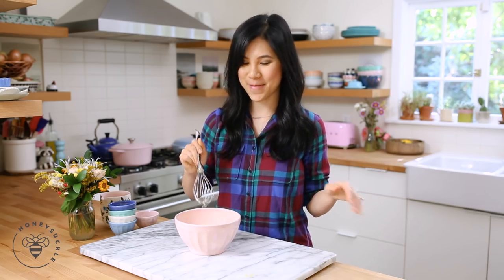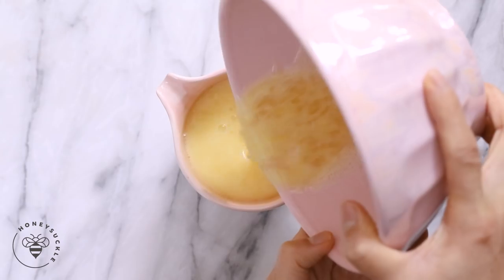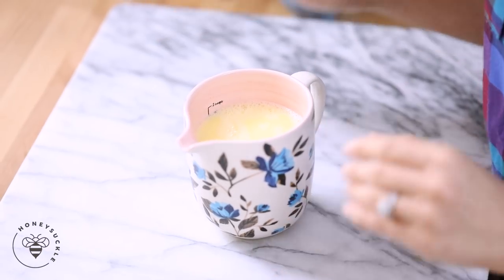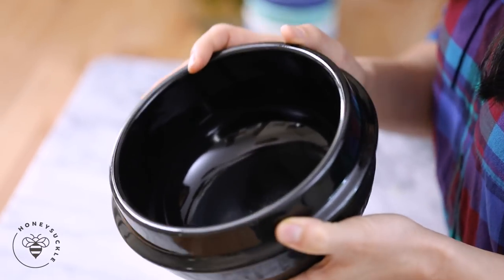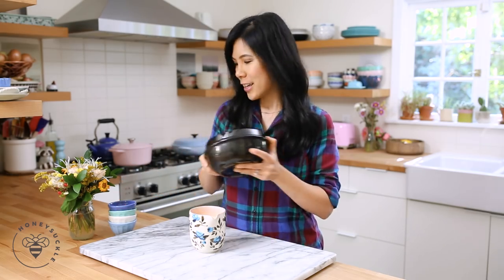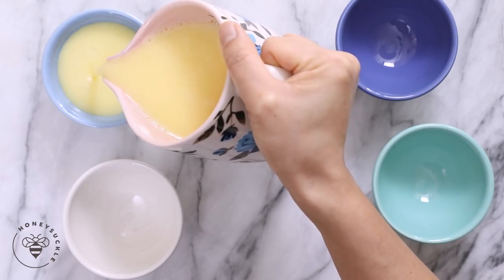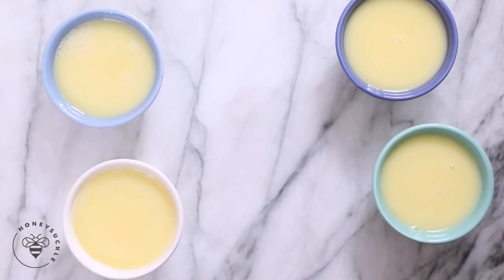Now I'm gonna pour the egg mixture back into my measuring cup and then we'll divide it up. Typically at Korean barbecue or restaurants they'd serve it in an earthenware, but I thought it would be fun to serve it in individual sizes for breakfast so we can customize it however we'd like. I have four mini ramekins — basically one egg per ramekin. I'll divide the egg mixture into the four ramekins and now we're ready to steam.